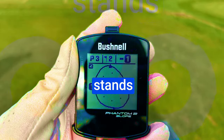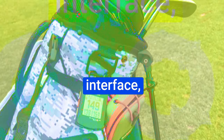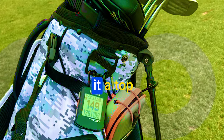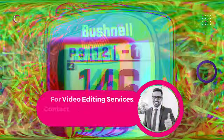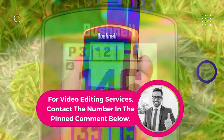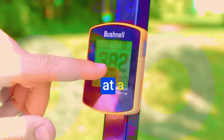The Bushnell Phantom 2 stands tall in the world of golf GPS units. Its generous display, user-friendly interface, and wealth of features make it a top contender in the market. Try it out and let us know your thoughts — we believe you'll find this compact unit to be an invaluable companion on the golf course, enhancing your game one swing at a time.